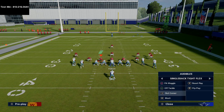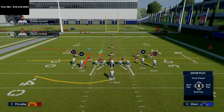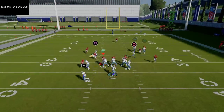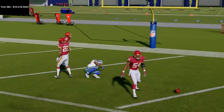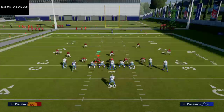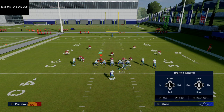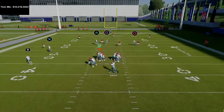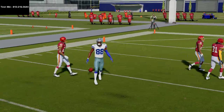The next thing you could do out of slot corner is basically turn this into a motioned-over three by one mesh, motion CeeDee Lamb right here. This is going to help him not get pressed, and we're going to run the double crossers right underneath. If you wanted to, you could motion CeeDee Lamb over and take Schultz on a curl so that there aren't two post routes running together. If they tried to cross man on the tight end, this is a concept you can go to in that situation.